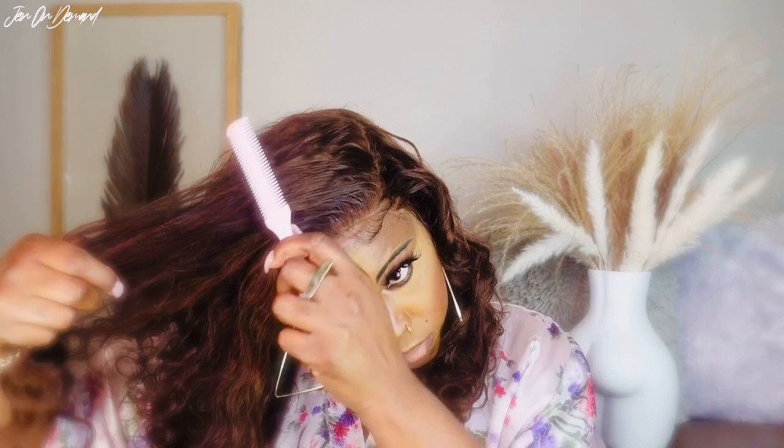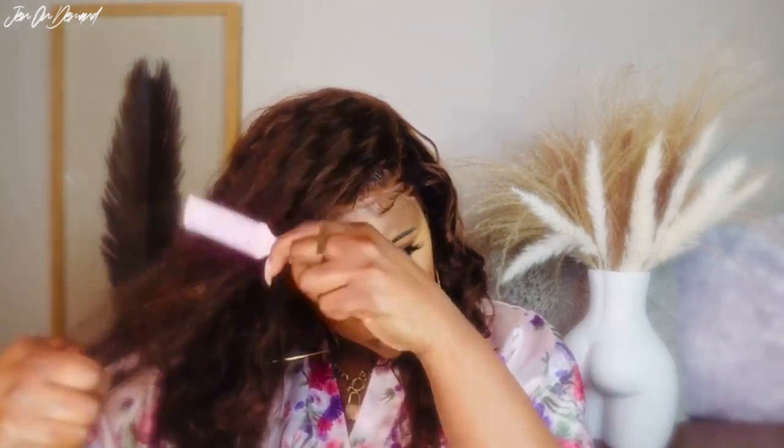Just to create a few layers in the hair — not a lot. I'm not a pro at cutting, but the razor comb always comes in handy for me if I want to create some layers in the hair. So this is what I'm doing right now.